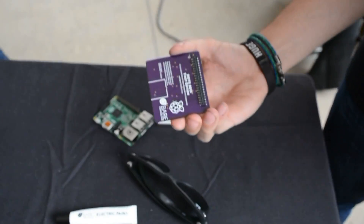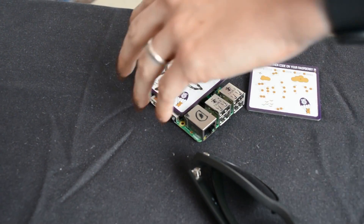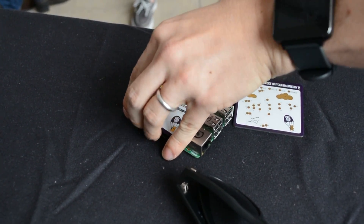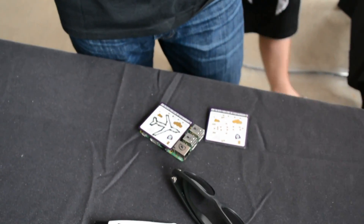How does it connect to the Raspberry Pi? It uses the HAT spec. You can see that connector there — it just snaps right onto the GPIO pins. Let me do it for you here. This is the trickiest part — right there, right on top. And then you can interact with it with software, just reading the GPIO pins.